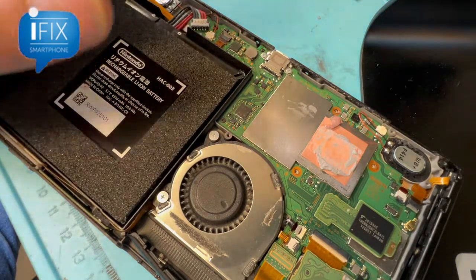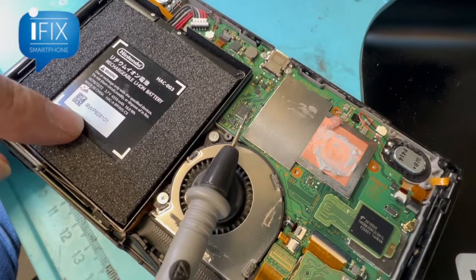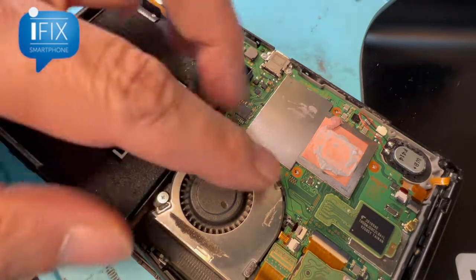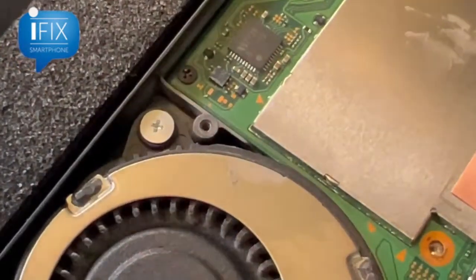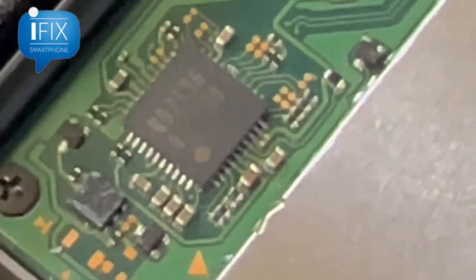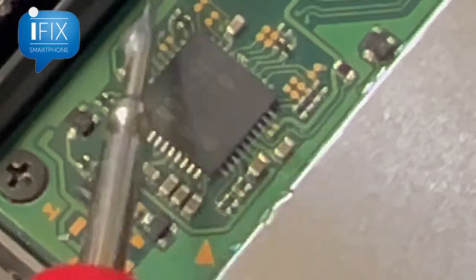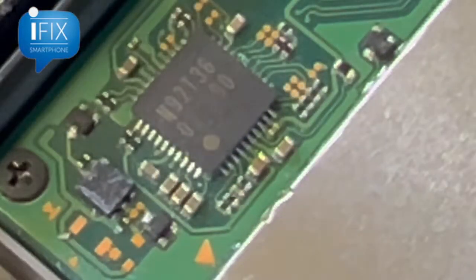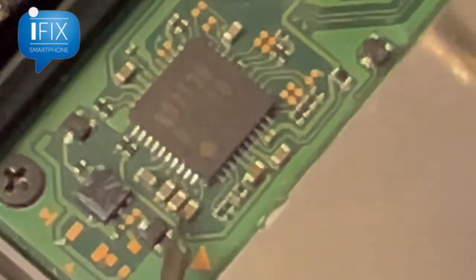Whenever there's a problem with the Nintendo Switch not powering on or not charging, it usually has to do with the power IC right here that controls the voltage coming in and distributes it to the board to work properly. All these lines here are capacitors, and there's probably a diode, so if there's any shorted line this could be the reason. Let me test this.